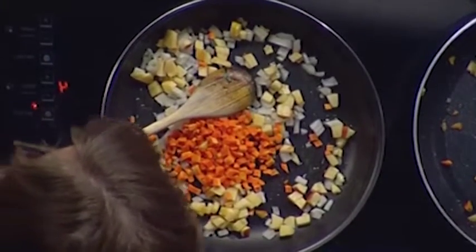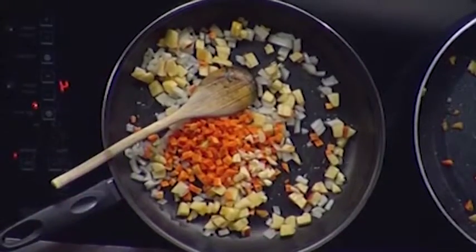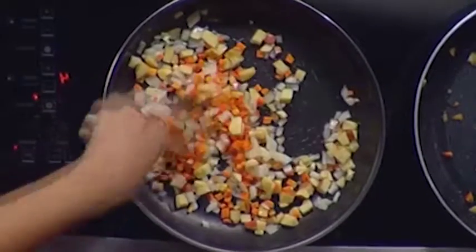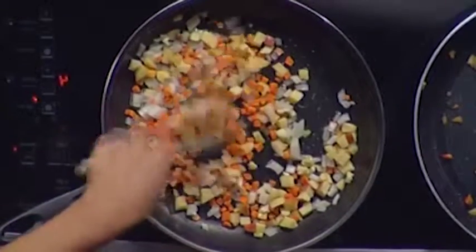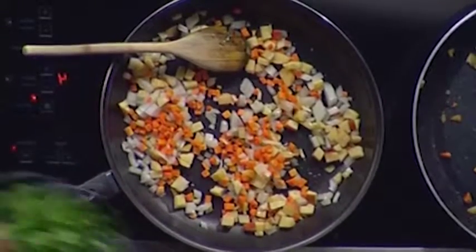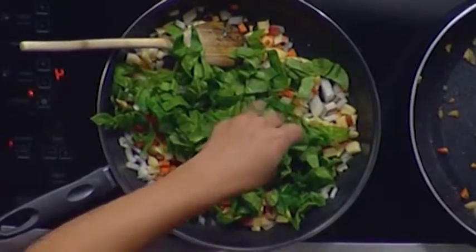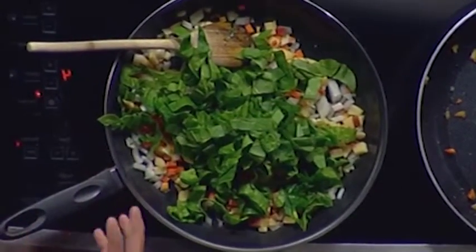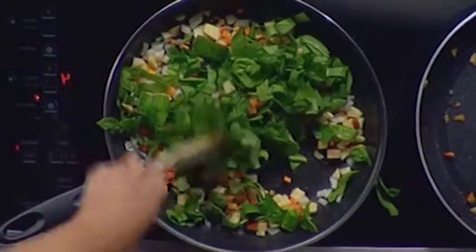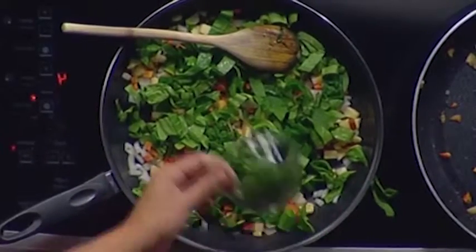All healthy thus far! Then some chopped garlic. You just saute that over medium heat until it gets nice and soft, until the onions get translucent. Then you add in some fresh spinach that's been chopped up — it looks like a lot, but as it warms up in a couple of minutes it will wilt down to about half the size. Another couple of minutes and finish it off with some fresh parsley.